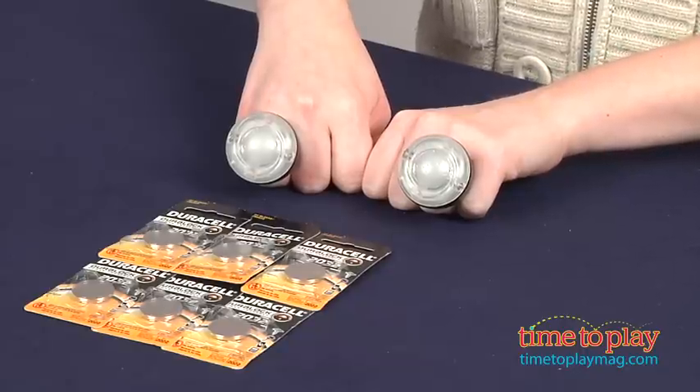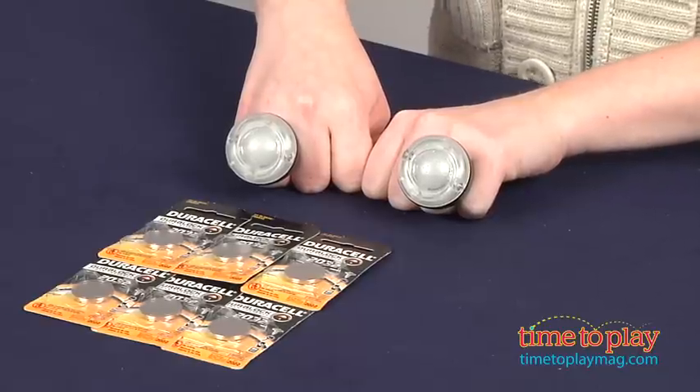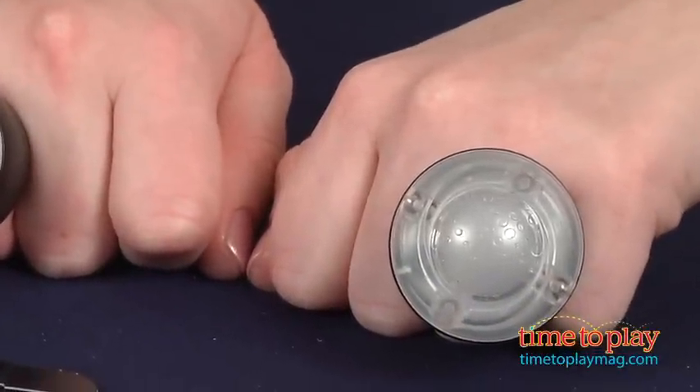Hi, I'm Laurie from TimetoPlayMag.com and I am wearing Twister Rave Rings from Hasbro. This is a game where players twist, snap and clap to make the rings change color. There are more than 20 hand clap games to master, and the instructions show you how to do one of those games called the Triple Twist.